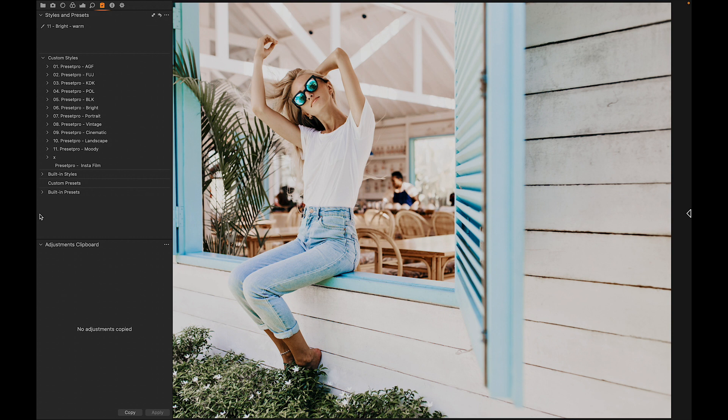To download the free Capture One style Insta Film, go to presetpro.com, look in the free tab, and check out Capture One. If you're looking for something more advanced, check out the Preset Pro complete Capture One collection. Thanks for watching and see you in the next video.